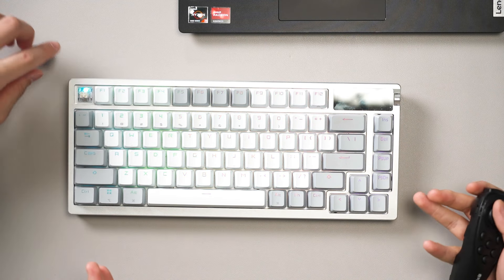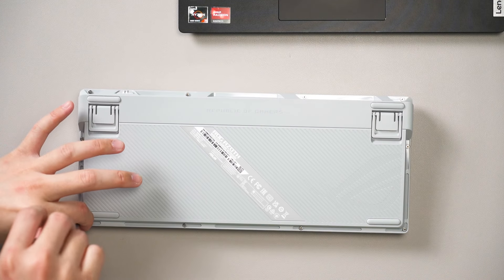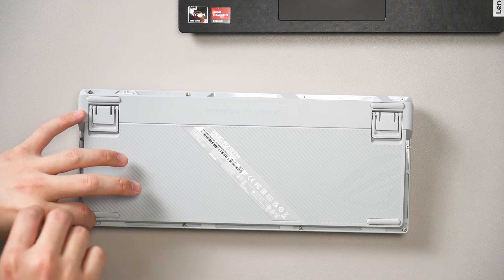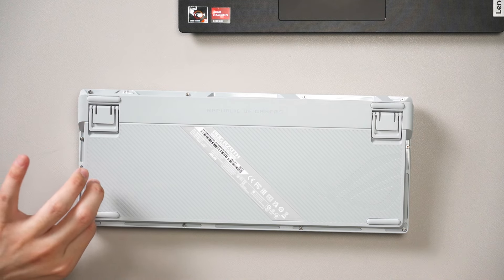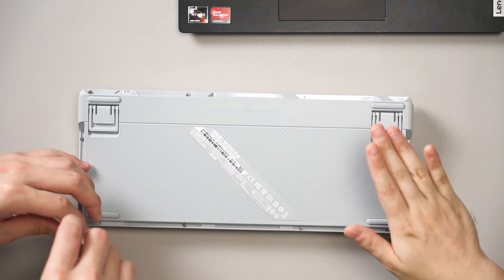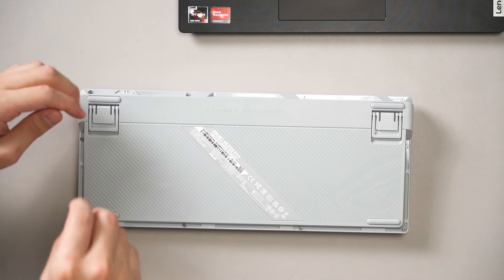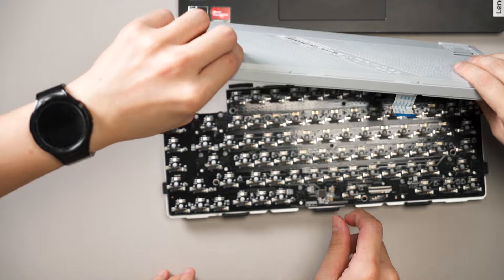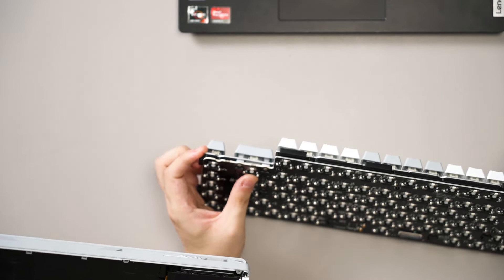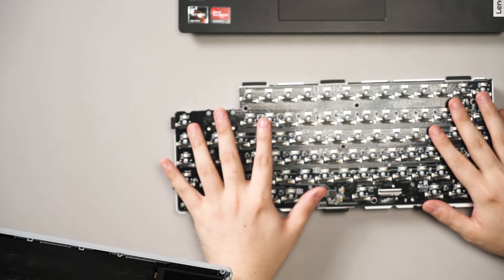We'll open it up to confirm if everything under the hood is the same. Also, even though they want to support customs, they don't include a screwdriver — probably because of the OLED screen ribbon cable that could get torn. After opening, it's literally the same internals. We don't really feel there's much point in the gasket mount as-is, so we're going to mod it.